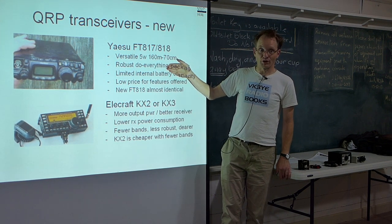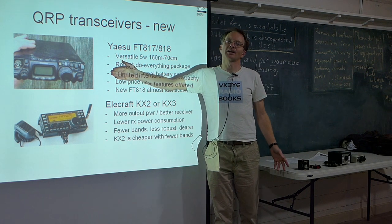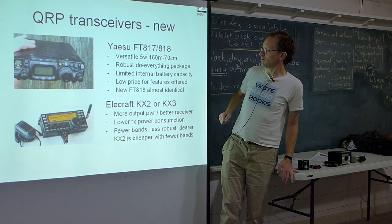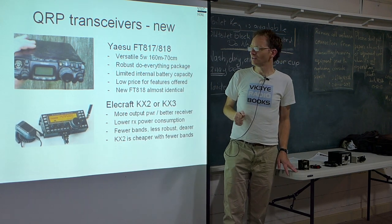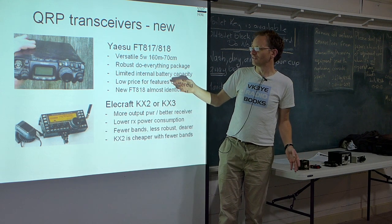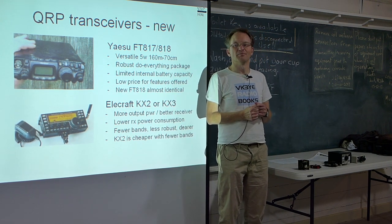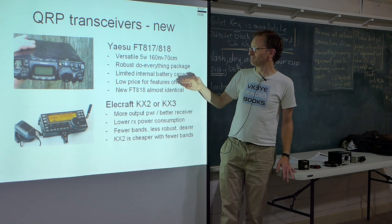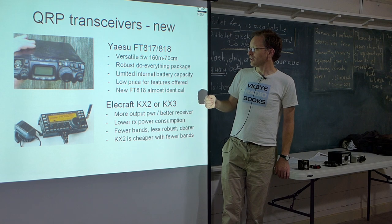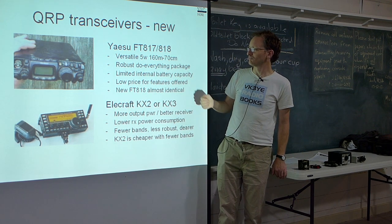Very seldom do I find receiver quality a problem in practice. The main thing is it comes with an internal battery — the 818 has a somewhat bigger internal battery than the 817. The old 817s only came with a 600 milliampere NiCAD battery pack, which is pretty pathetic. Personally I always use an external battery with my FT817. I'll talk about battery capacity and power budgets later on.